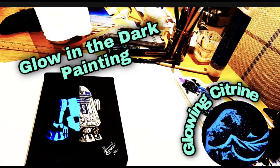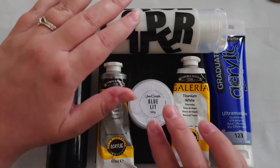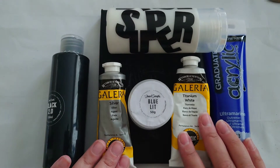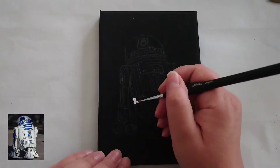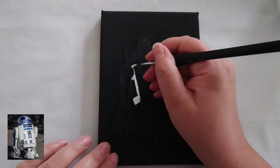Hi everyone, welcome back to my channel Glow in Citrine. So these are the paints I'm going to be using today: we've got our Black 2.0 for our base coat, we've got our LIT glow in the dark paint with the super base — you need super base to mix with the LIT paint because it's a powder. These are the colors I'm going to be using. This week it's May the 4th so I'm doing a few different Star Wars paintings, uploading a new one every day up until Friday.